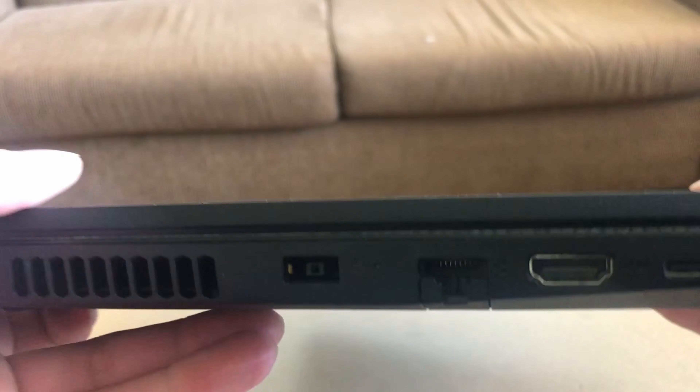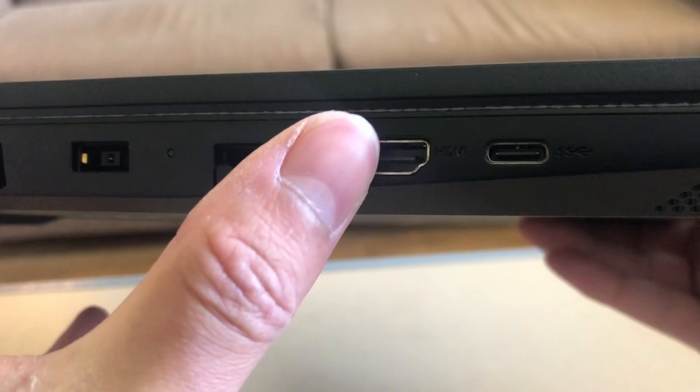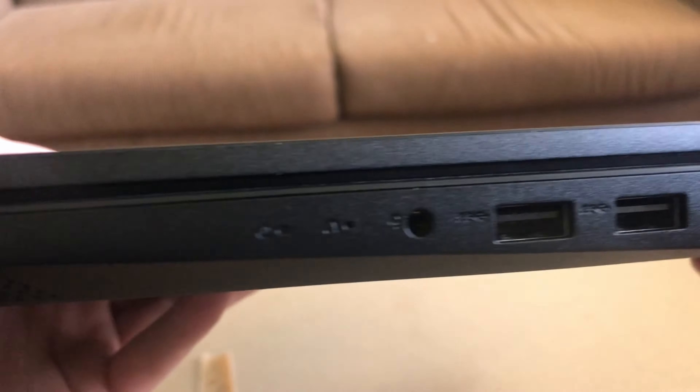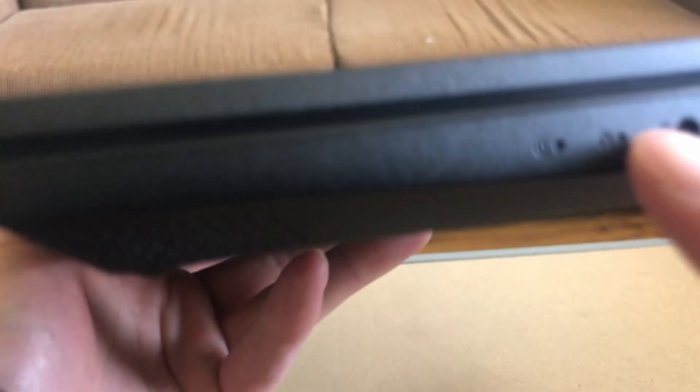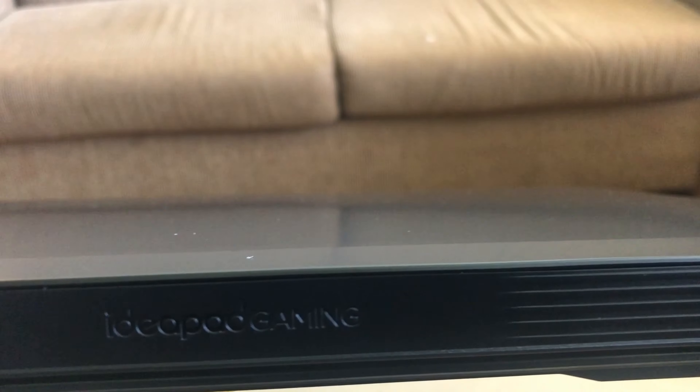So this is what you have: you have ventilation, you have the charging port, the Ethernet port, HDMI, USB-C — non-Thunderbolt — the headphone jack, two USB-A, and then the ventilation. No other ventilation at the back, just a little light logo.